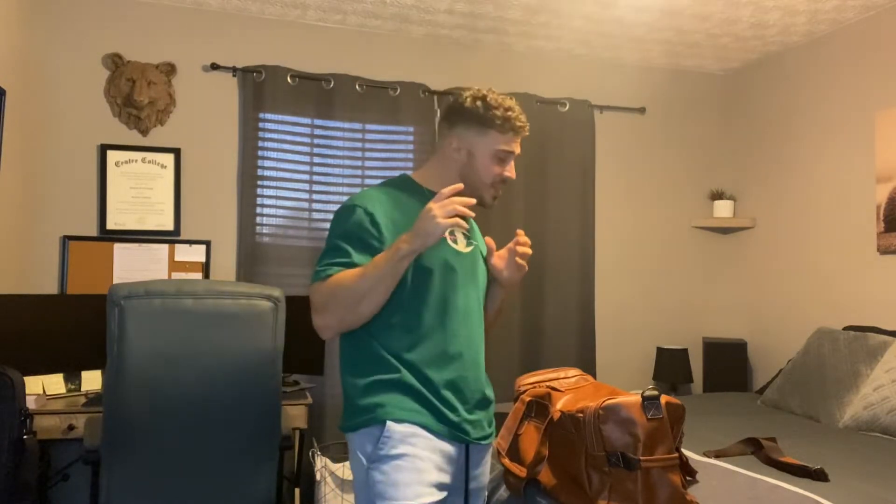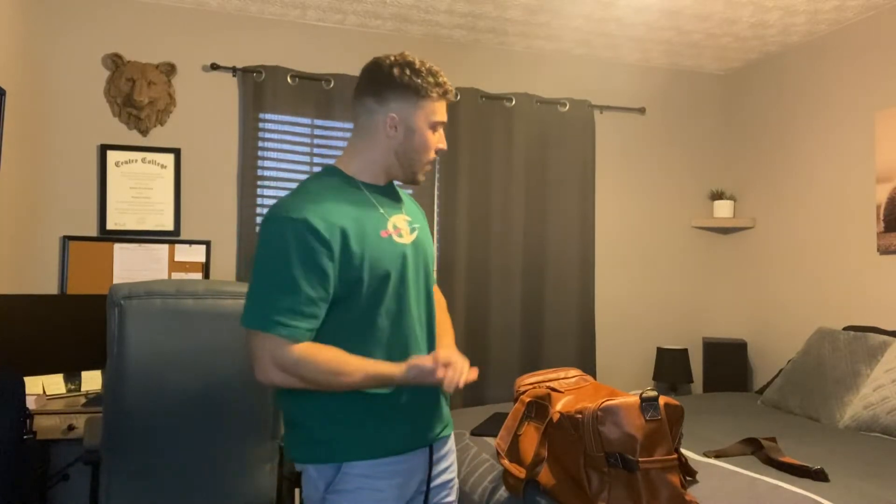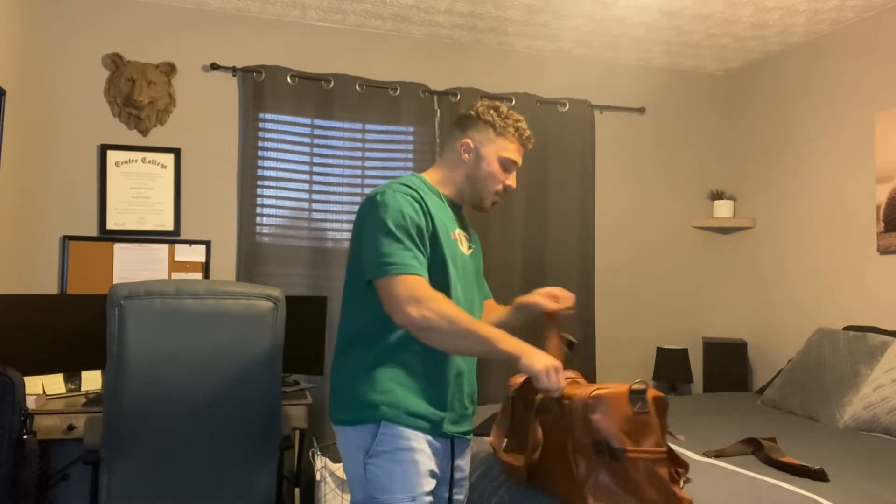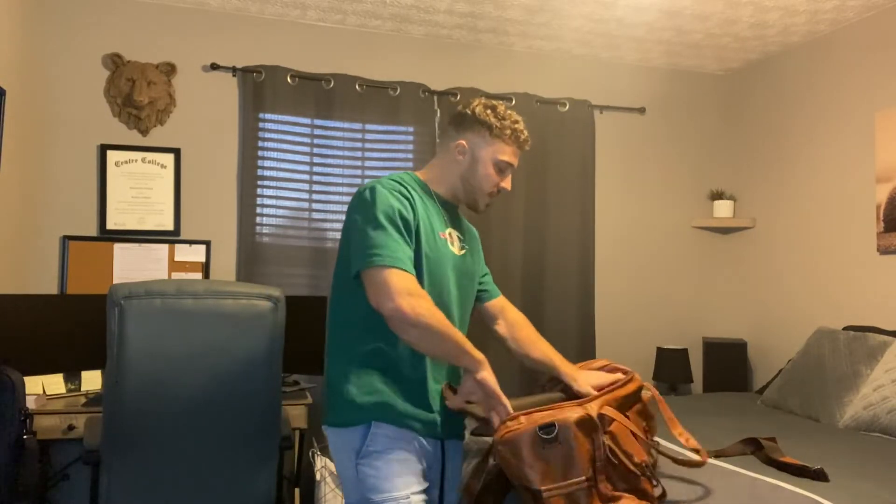Hey, what's going on everybody? Today I have this leather travel duffel bag here and I'm really excited to share this product with all of you, because not only does it look amazing, it has a lot of functionality and it's going to make your life a lot easier as you're traveling and moving around. This is the perfect bag to help you with that. I'm going to jump in here to show you guys some of the neat features and then show you guys how nicely you can store things away in here.